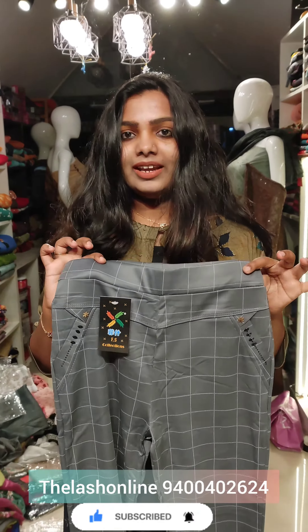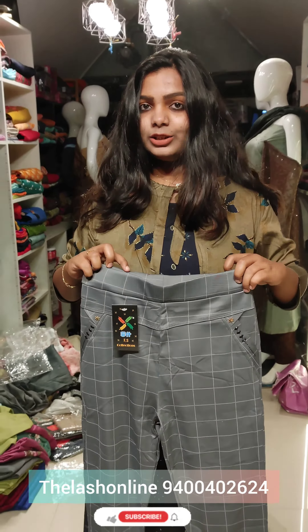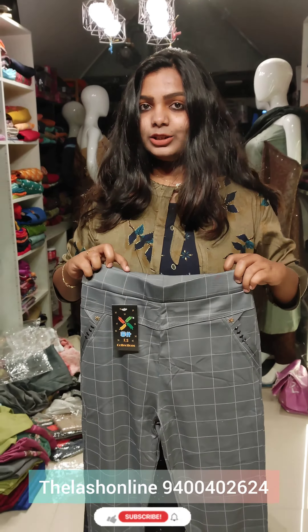This is stretchable. This is a free size. This is 240 rupees. This is a dark shade. This is a dark beige color. Open it. This is a free size, this is stretchable. There is a pocket available, this is a side light, this is a dark shade.